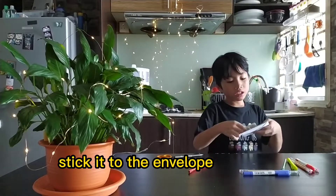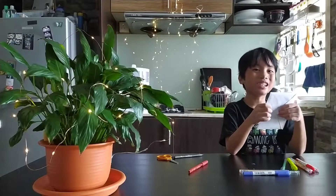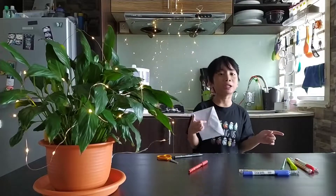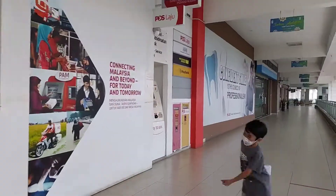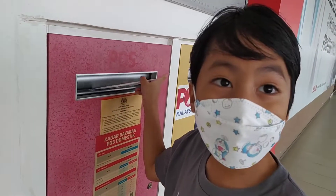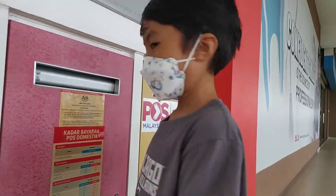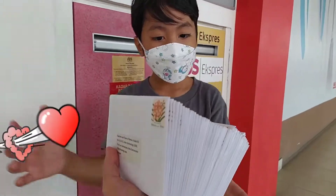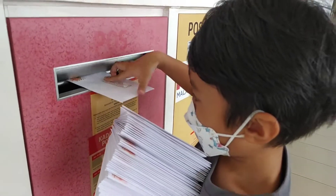Now we have the stamp. Stick it to the envelope. We are done. Let's go to the post office again. This is the post office. When Abba and mummy were small, they liked to send greeting cards. Now nobody sends them anymore. I'm going to start. We want to keep sending cards to make people happy.